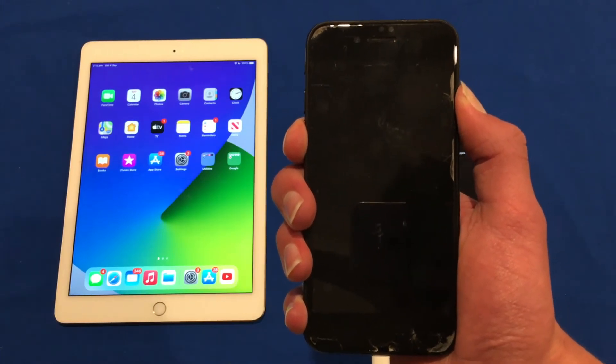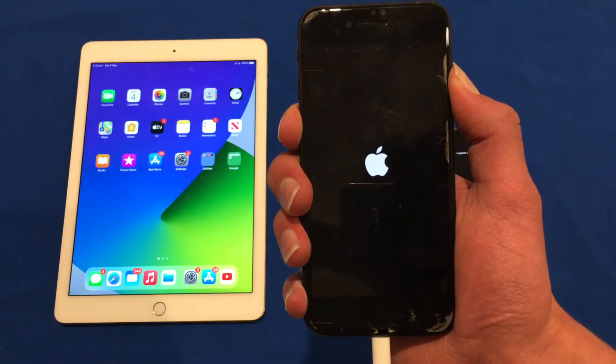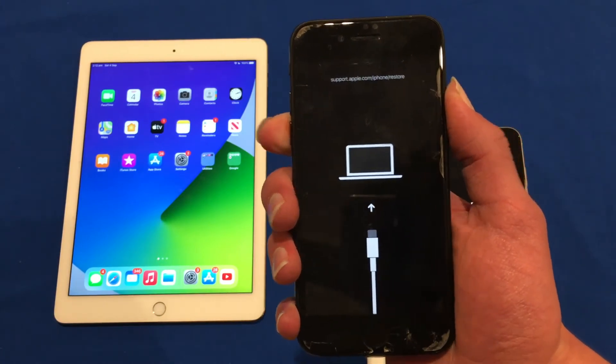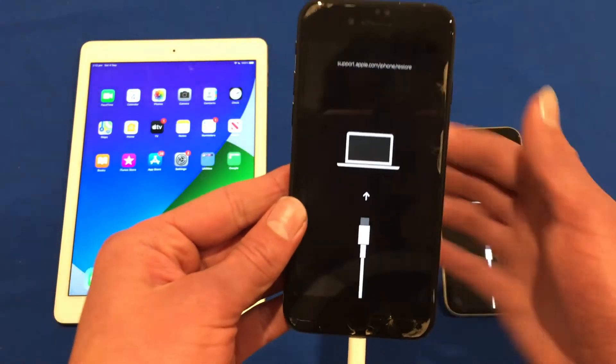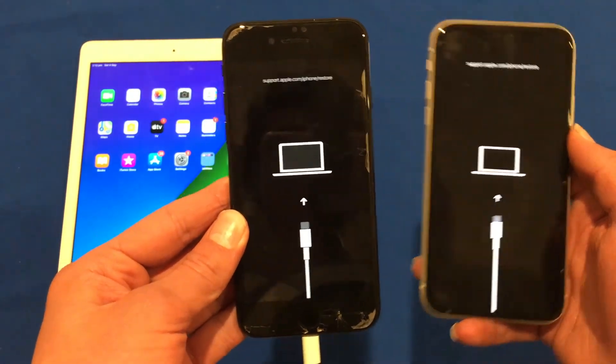It may take a little bit longer on the iPhone 7 due to its age, but just keep holding. And then we see the recovery mode screen as well — it looks pretty much identical to the one seen on the iPhone 11.